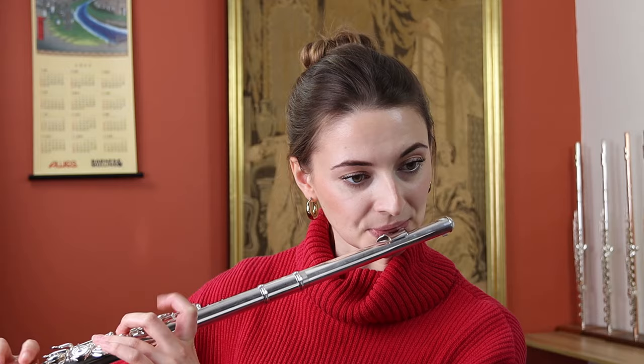Hello, I'm Hannah at Just Flutes, and welcome back to this flute spotlight video. Today I've got this really interesting Martin Gordon headjoint to talk to you about. But before we get into the video, don't forget to subscribe to our YouTube channel and click on the bell so you don't miss any of our future uploads.